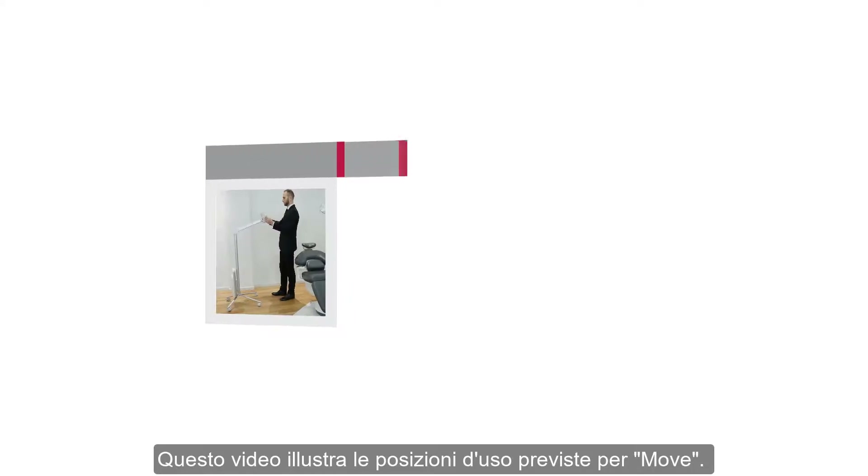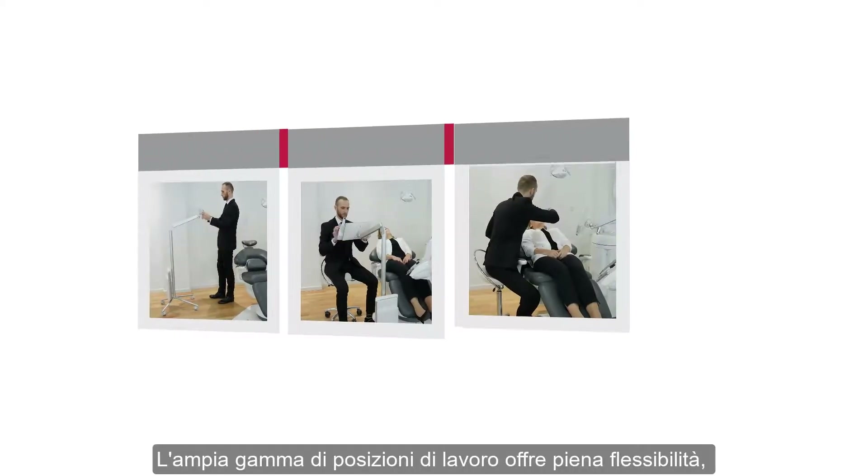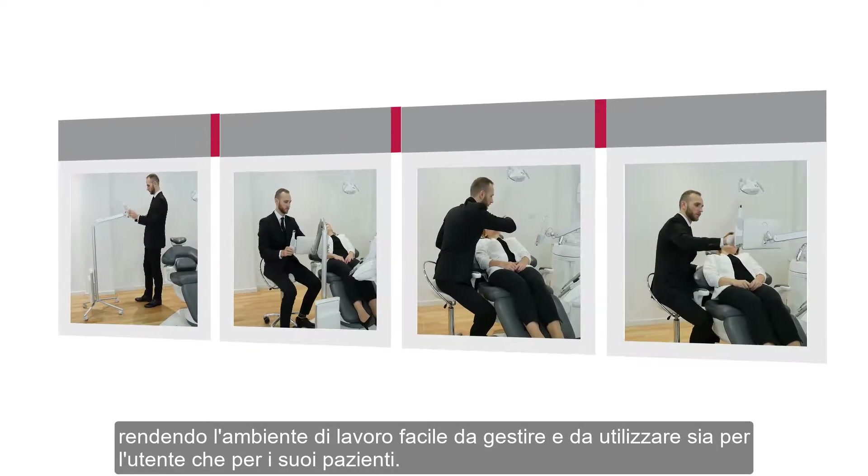While watching this video you will learn the intended usage positions for the Move. The wide range of working positions gives you full flexibility, making your working environment easy to manage and friendly, both for you and your patients.